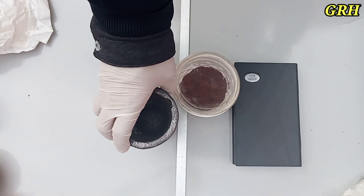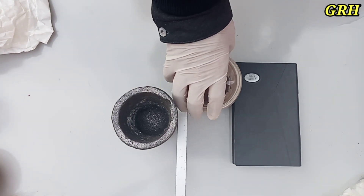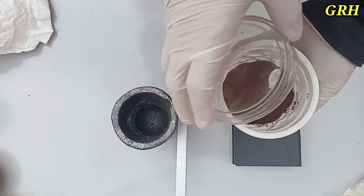Flux is used to remove impurities from gold. The fewer the impurities, the easier it will be to melt the metal and gold dust.